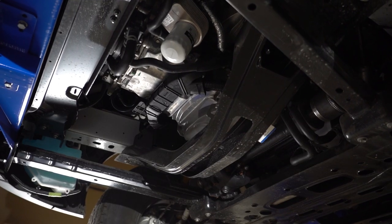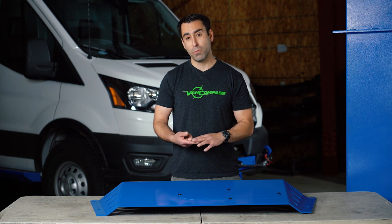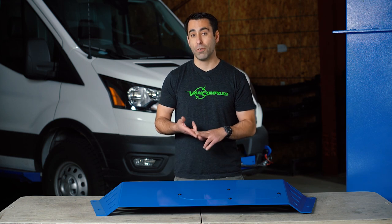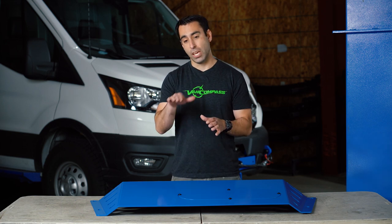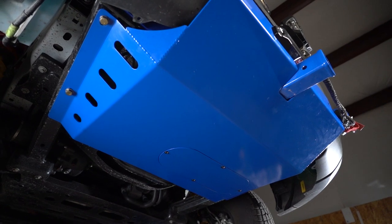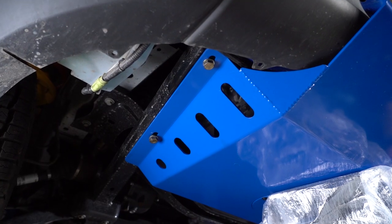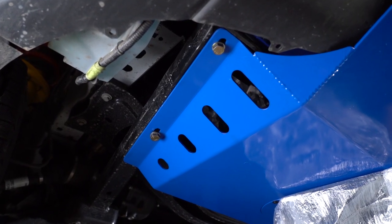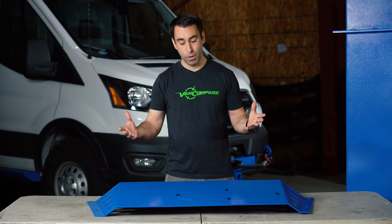This skid plate protects the engine oil pan and, critically, on both EcoBoost and diesel engine models, it protects the vulnerable front bottom-mounted intercooler which hangs just at the bottom of the front bumper fascia. Not only does this skid plate provide a massive amount of front end protection, but it also has ventilation on the sides to allow heat to escape from under the engine compartment.